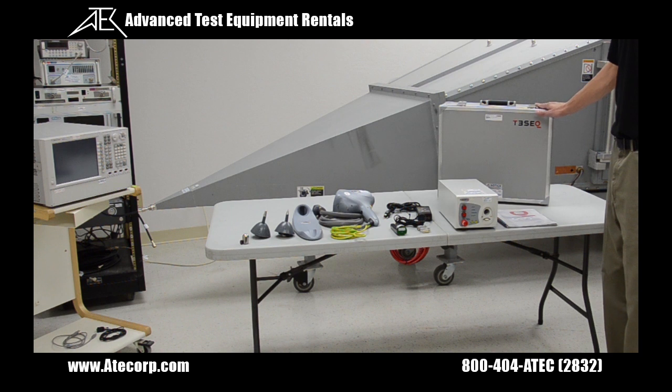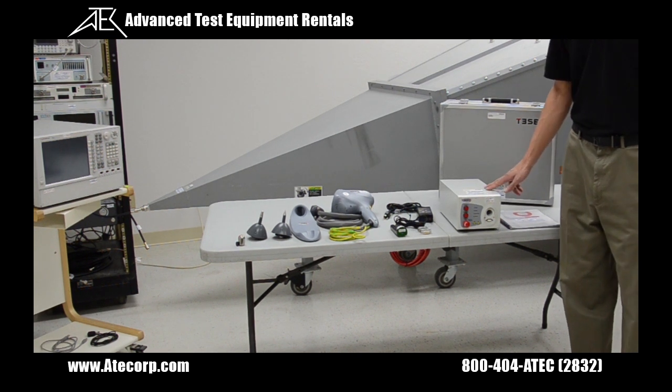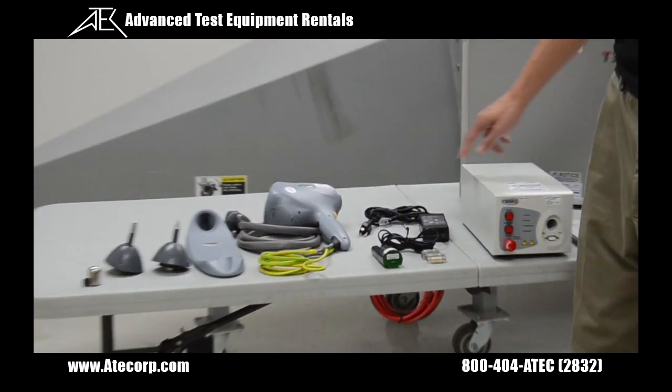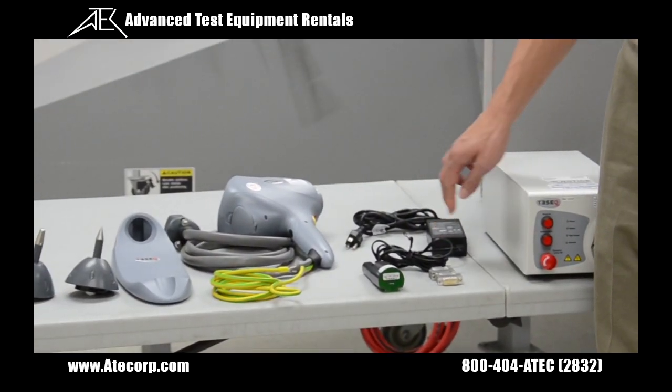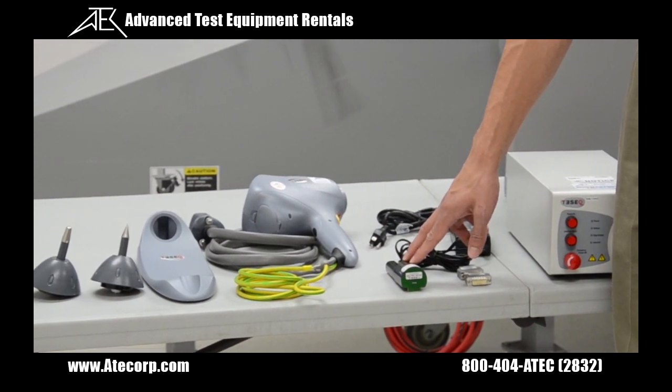Each simulator is going to come in this hard carry case. It's going to include a manual, a base station, an AC adapter to charge the internal battery, two interlock connectors, and the standard 6100 4-2 discharge network.